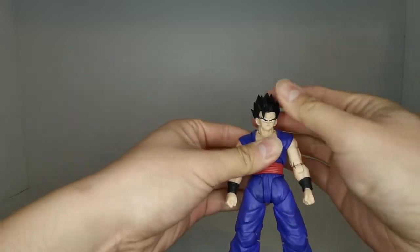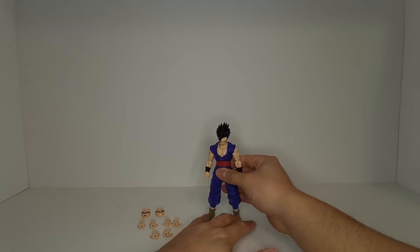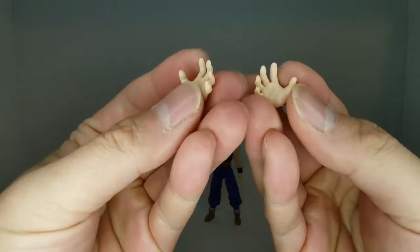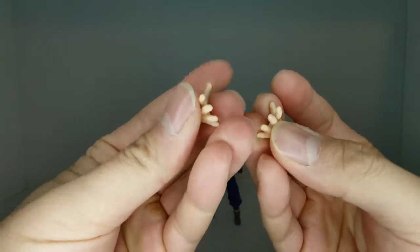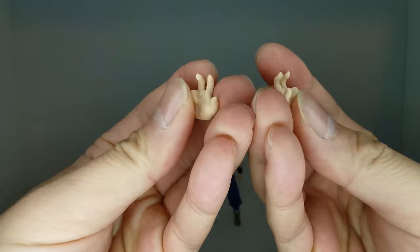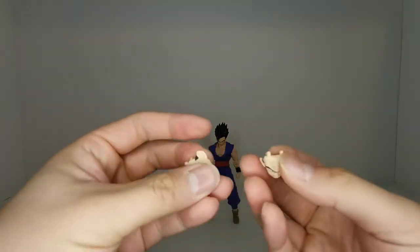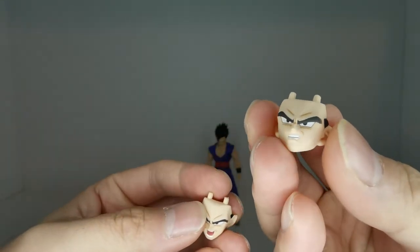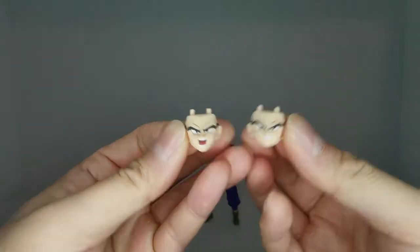Now let's take a quick look at the accessories. Starting with the hands: a pair of open palm hands for a Kamehameha, a pair of open relaxed blasting hands, and the signature Goku battle pose hands, which Gohan pretty much inherited from his dad. In terms of faces, we have a scowling face and a screaming face, which both look pretty nice.